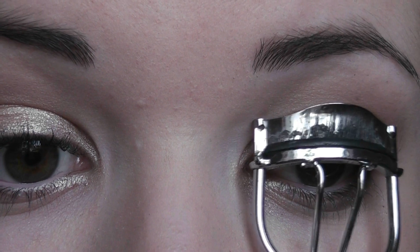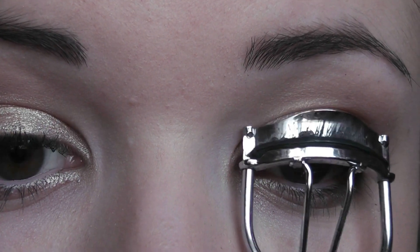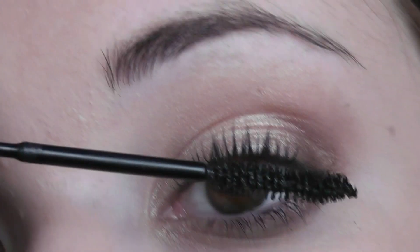I'm going to curl my eyelashes and add some mascara. I kept the rest of the face kind of neutral and bronzy. I will put in the box below exactly what I used — I really hope you enjoyed this look. I'm Shaney Katie and thank you for watching.